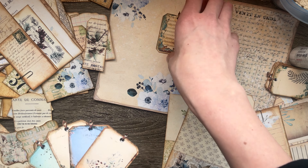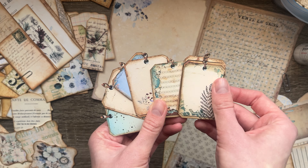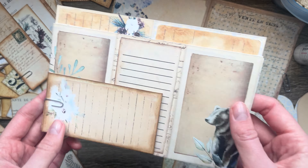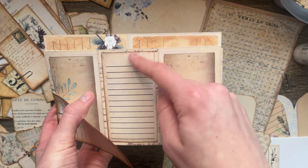Also included in this kit are a bunch of little tags with fun winter words in beautiful blue tones and cream tones. Then I have the same ones that are blank — blank tags. They're really cute and I'm really excited to layer with them. You can use these as pockets or just little add-ons.